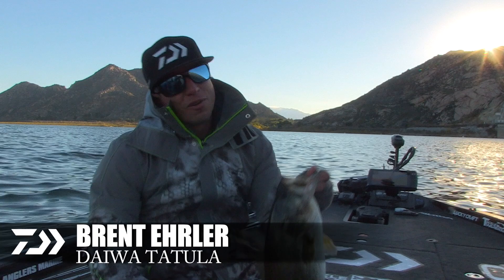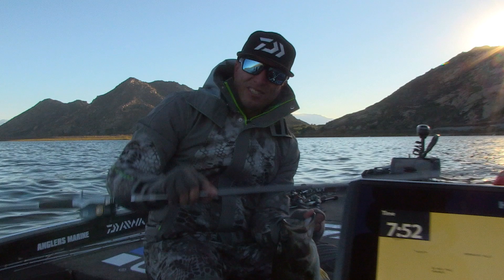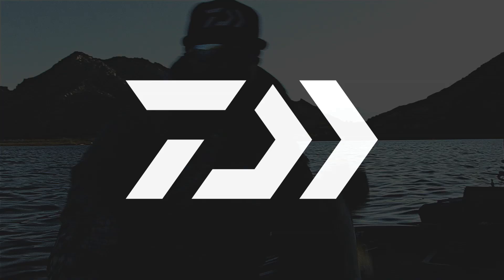I can't tell you how effective this combo is — the 7.4 Tatula Elite Daiwa rod with a brand new Tatula SV spool. I'm able to cast in the wind, be more effective out here on the water and catch more fish.